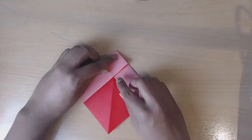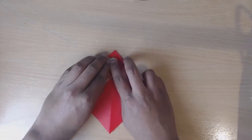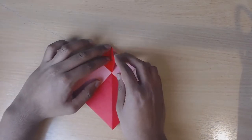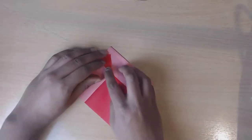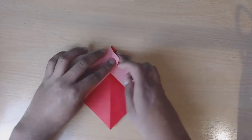Now we're going to bring this point right here up to the top to form a triangle. Now we're going to take one side, fold it over, and match the edge with the centre, and then fold it out. Then repeat with the other side.